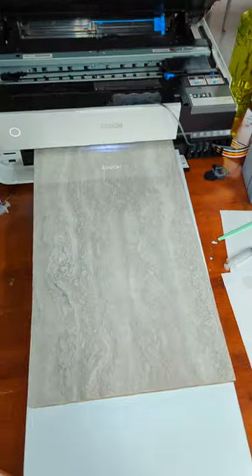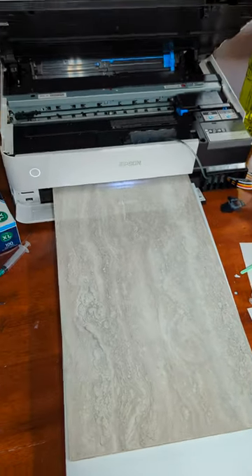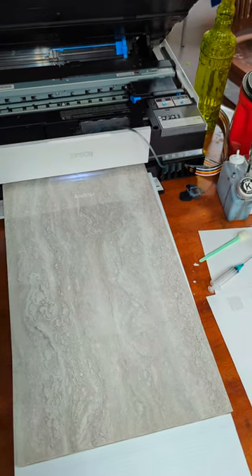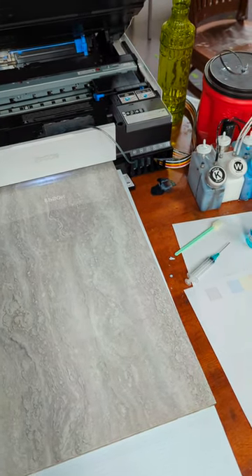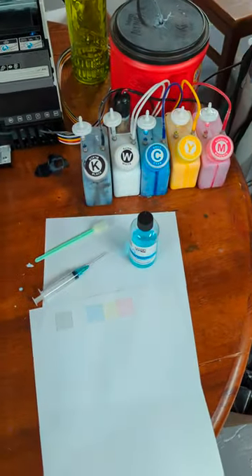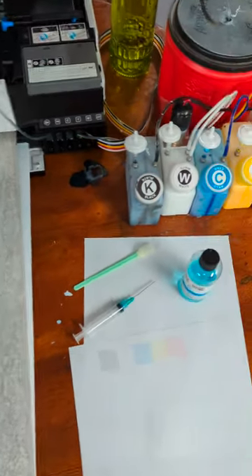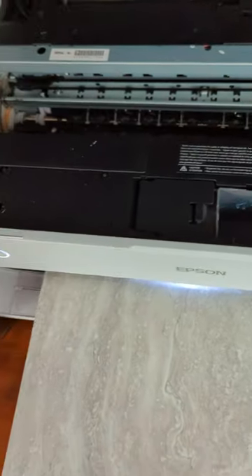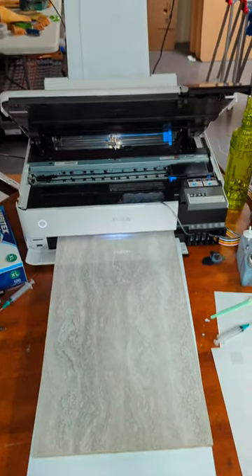This is my 8550 conversion. Been running this one for about a year. In just the last three days, probably 200 to 300 shirts — it keeps up. Again, this is not a video to show you necessarily how to convert it, but this is my conversion and what I did to make things work. Good luck to you and hope your DTF printing goes well.